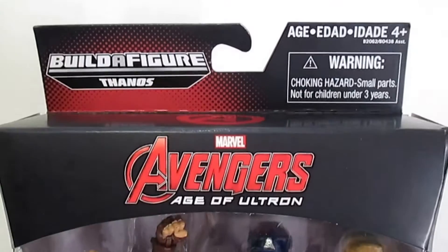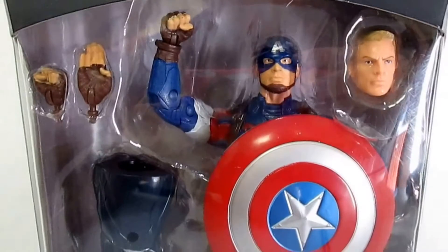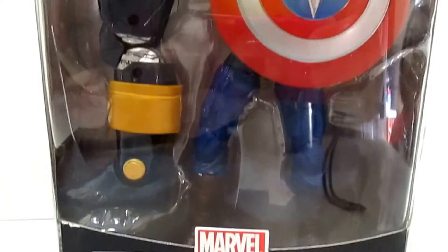This set is recommended for ages 4 plus. The cool thing about it is it contains an extra head for Captain America without the mask, an extra set of hands, and of course Thanos' leg.